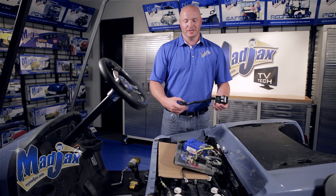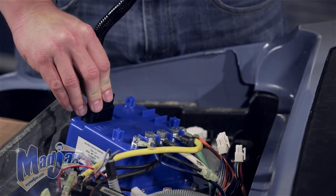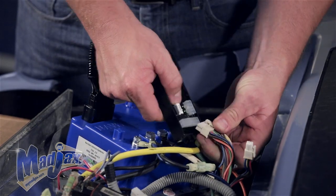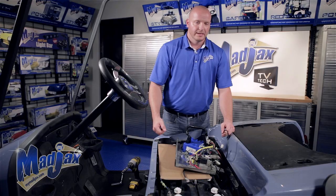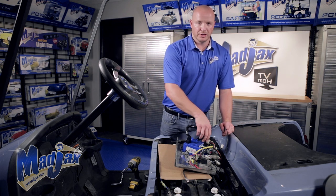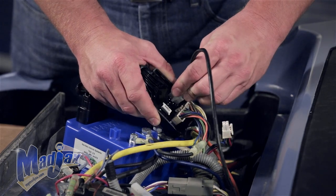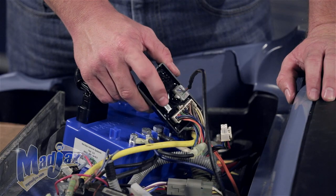Take the torque controller harness and plug it into the top of the controller. Then take the harness that was plugged into the old controller and plug it into the new harness. Note that the old four-pin harness will not be used. Take the on-the-fly programmer harness, feed it under the cart, run it up behind the battery well, and plug it into the new controller harness. You'll also notice a connection for the four-wheel drive system — if you have one, this is where it plugs in.